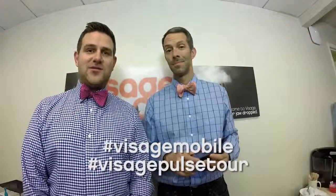If you've successfully tied your bowtie, take yourself a selfie. Send that selfie to us, or you can tag it — tag Visage Mobile, Visage Pulse Tour — and if we see it, we will send you a Visage care package. Good job tying that thing too.